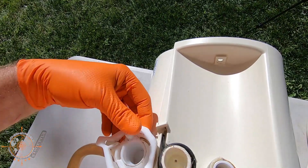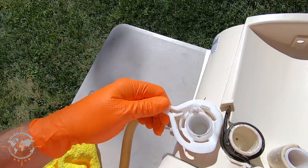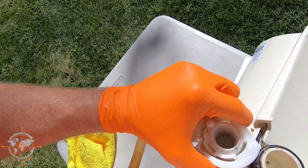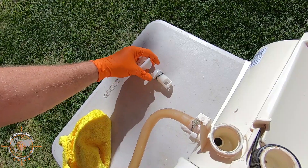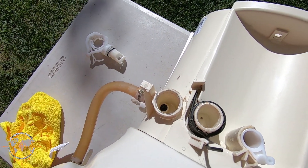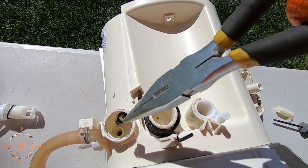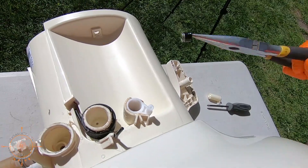Now we're going to take the little water valve off. We're going to lift up here and turn, and it should lift out just like that. There's the water valve, and then down in there — that little black thing — we're going to pull it out with some needle nose pliers. You'll see there's a little spring and a cup, and we're going to put a new one in.